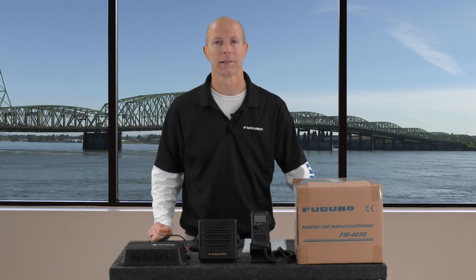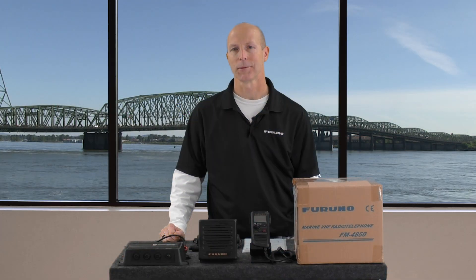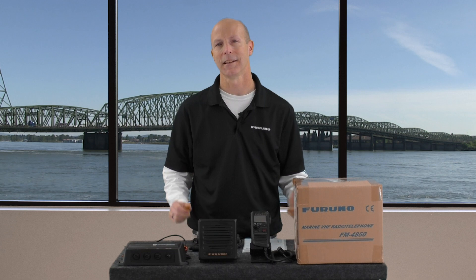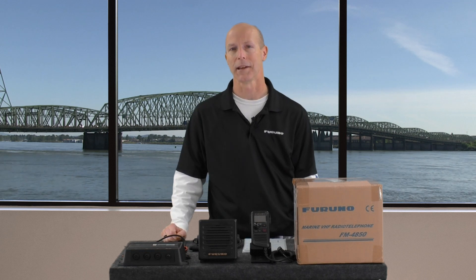It also offers a built-in AIS receiver. If you've ever had the chance to see or use AIS information, you already know how it helps add to your onboard situational awareness. Including the AIS receiver directly into the FM4850 simplifies installation in that you don't have to buy and install a separate AIS receiver, and it also gives you the availability to use just one single VHF antenna.